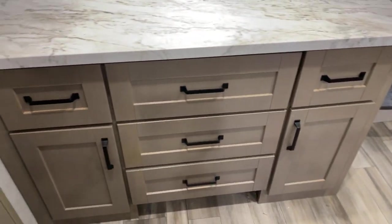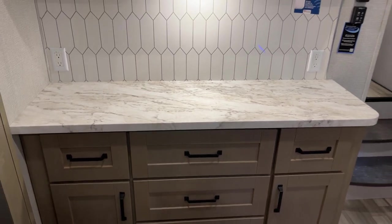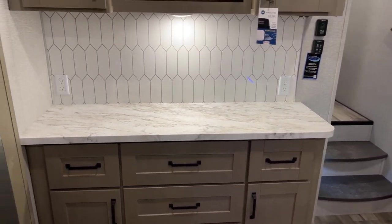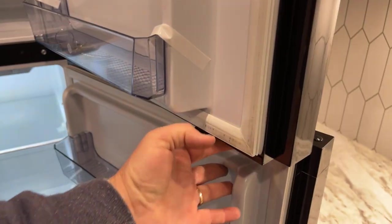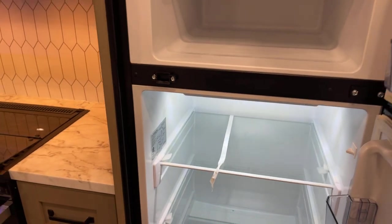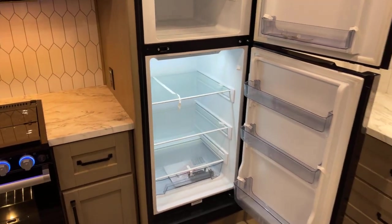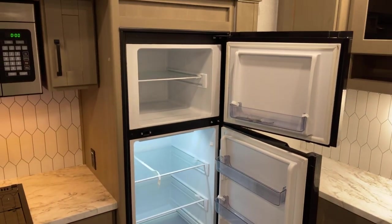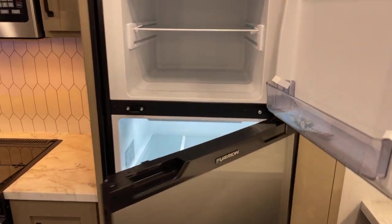Over here, there's plenty of counter space for your prep area. And let's not forget the refrigerator — it's a 12-volt refrigerator, in the ballpark of just under 10 cubic feet in size. Bear in mind that sometimes they install different equipment, so you'll want to inquire about specifics on the particular unit you're looking at.